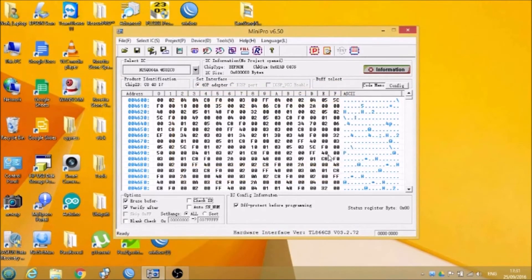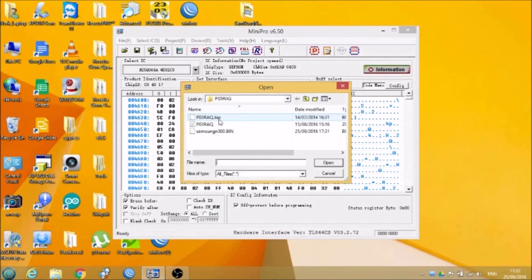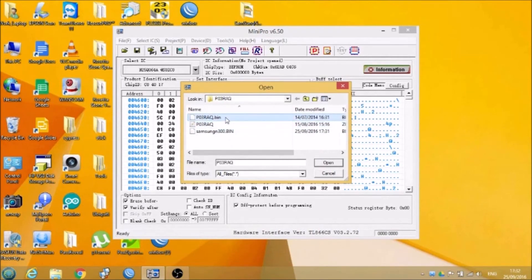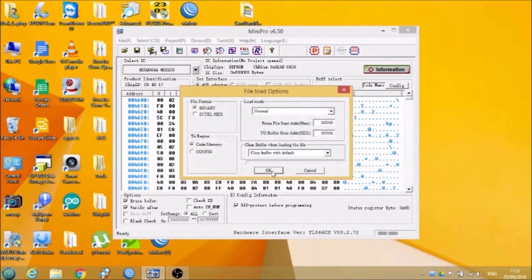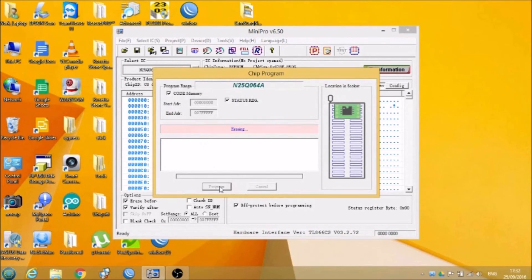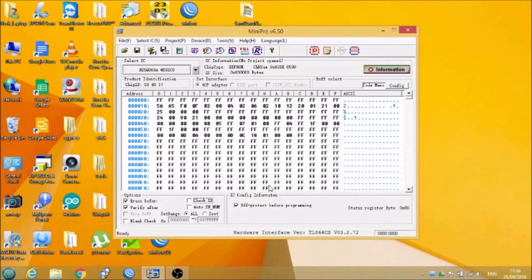Now we're going to read in the file that we downloaded from the internet, and now we'll program it. Programming successful — all we have to do now is solder it back to the board.